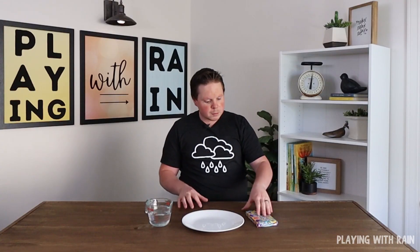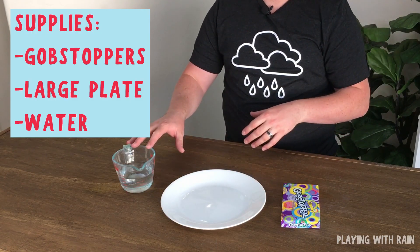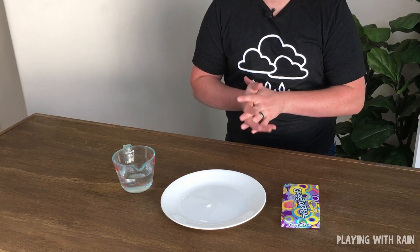What you need for this experiment are of course some Gobstopper candies, a plate to put the water on, and some lukewarm water. So let's go ahead and get started.